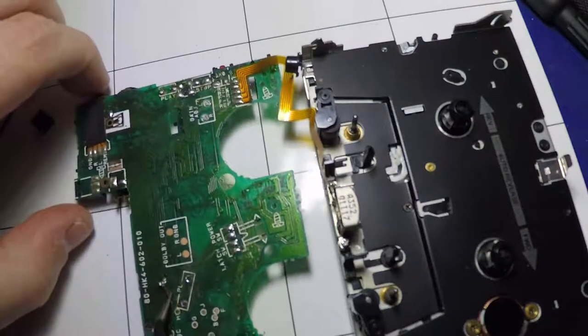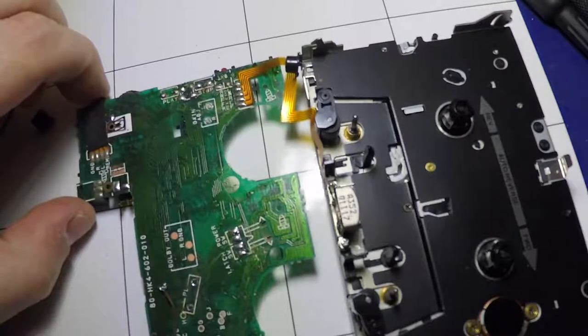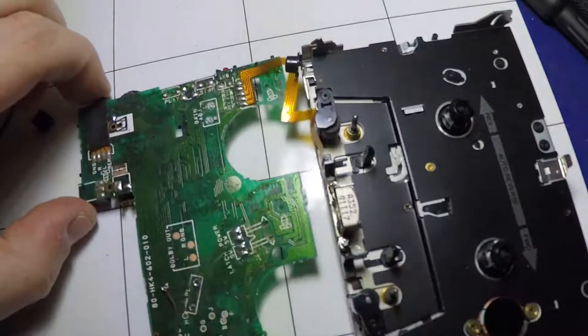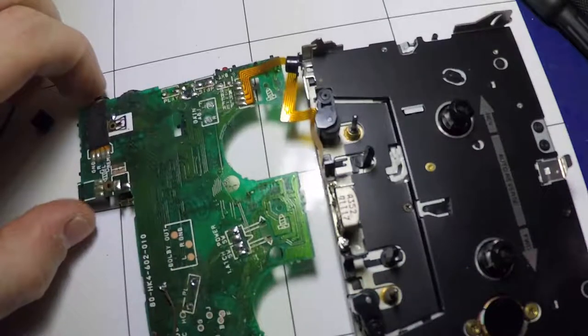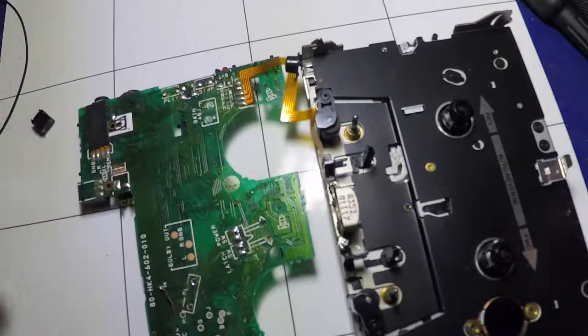This brown cable here is normally soldered to there. From the looks of some of the solder joints on here, somebody had been in here before to try and solve the microswitch issue, and obviously it didn't work. So yeah, that's pretty much how this is put together.